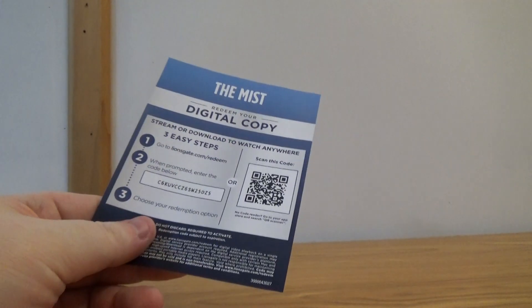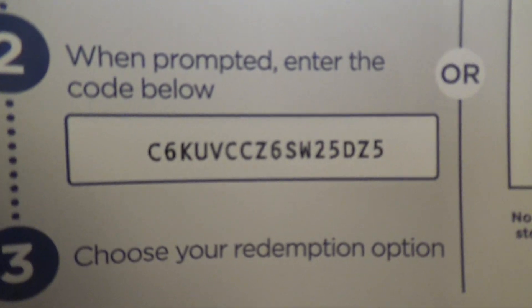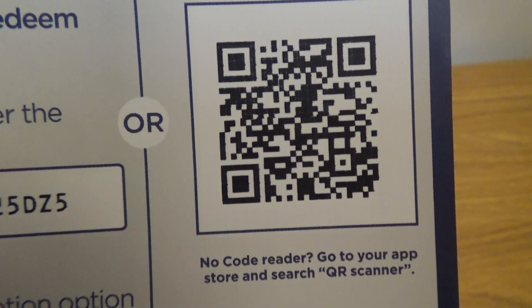Let's pull out that digital code here for you. There is the code. Scan this QR code here. Good stuff. Nothing on the back.